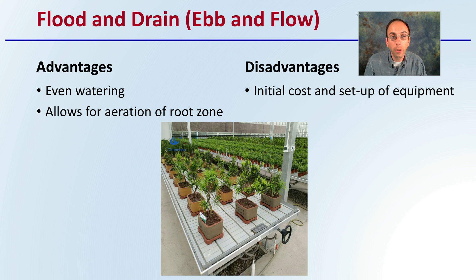Then there's the flood and drain, or the ebb and flow method. The advantage is that this offers even watering — it's basically a table that floods and drains, which also allows for the aeration of the root zone. However, the disadvantages are the initial cost and setup of equipment, as well as maintaining the equipment and keeping it clean from cycle to cycle.